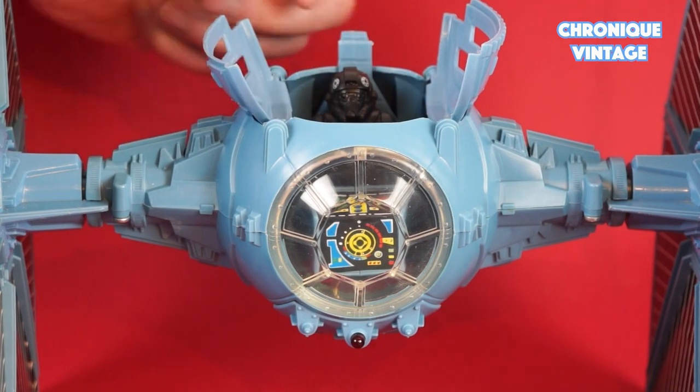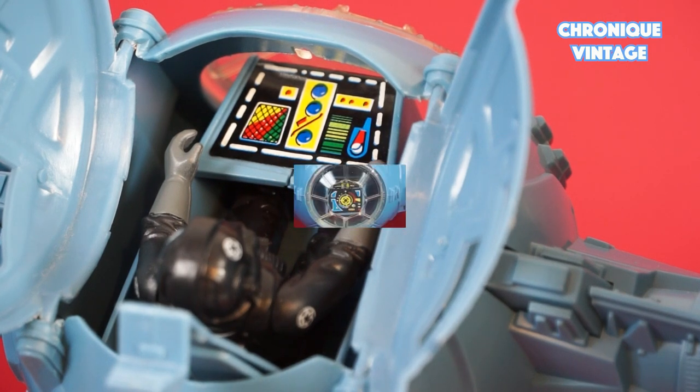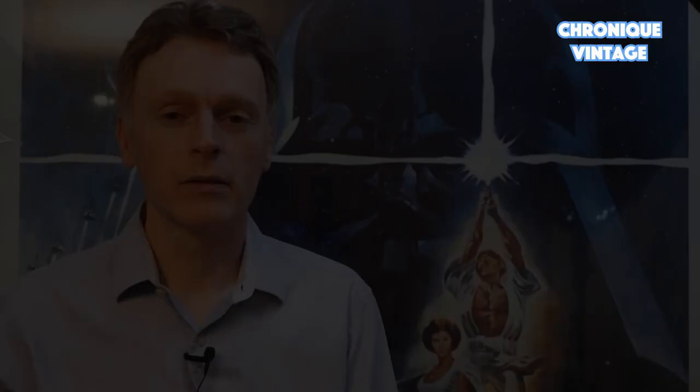The cockpit hatch opens to a raised seat where you add an action figure into the fighter. Push the release buttons on each side of the hatch to simulate the TIE's destruction. I hope this review has been of interest to you — feel free to subscribe for more videos, and thank you for watching Vintage Chronicle.